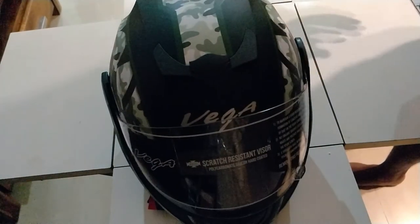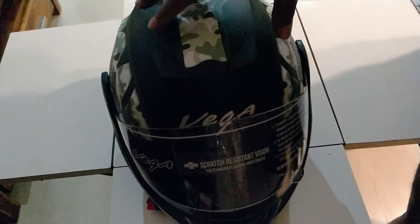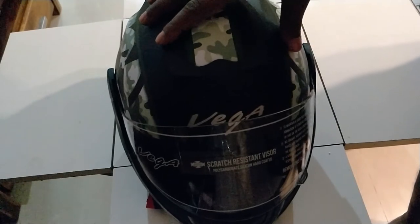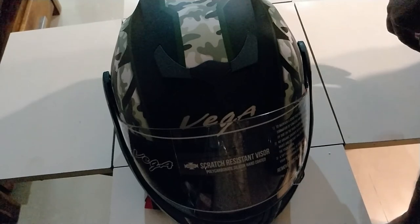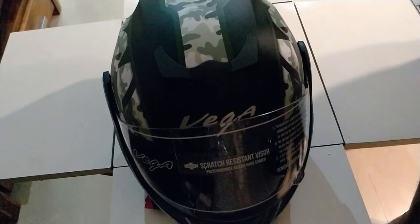Pretty plasticky material — nothing too fancy, but I guess you pay for what you get. Decent looking helmet all in all, pretty standard material. This is a large, the size I got, because I have a bigger head. I'll use it and give you a review about the fit and comfort in my next video. That's it for this simple unboxing video of the Vega Crux.